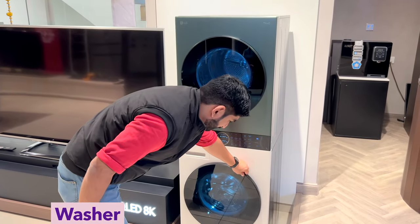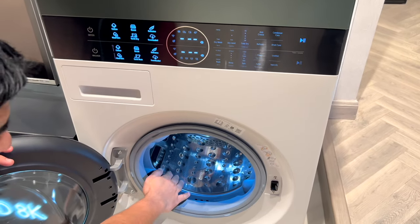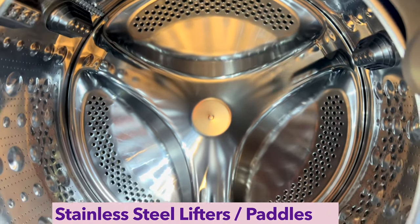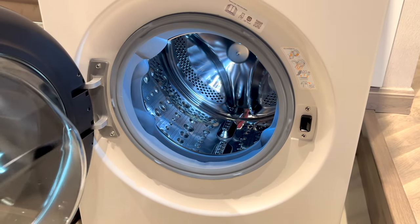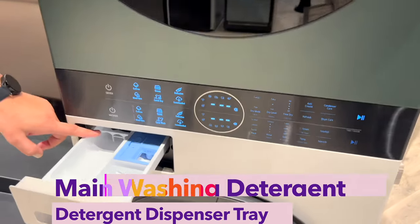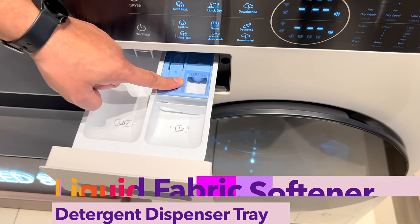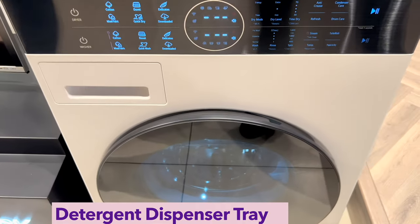On the bottom side, you get the washer unit with a 13 kg capacity. You can see the stainless steel drum with lifters and paddles, making it easy to wash 13 kg of laundry. On the upper side of the washer, you get the detergent drawer: a compartment for main wash detergent, a compartment for pre-wash detergent, and a compartment for fabric softener.